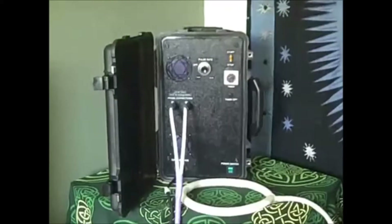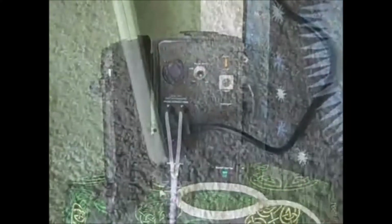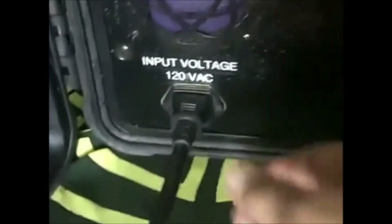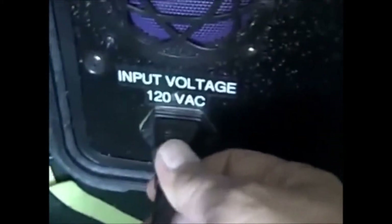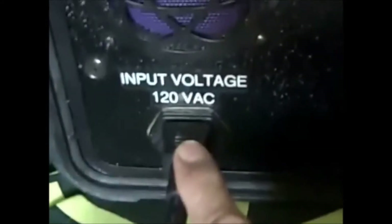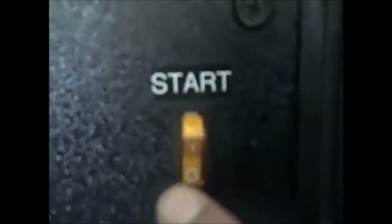Now we're going to talk a little bit about how the system works. First of all, the system should always be plugged into a power strip. You're just a couple of steps from getting started here. Make sure that this is plugged in at the input voltage of 120 volts. There's your cooling fans, this is your pulse rate — we're going to talk about that — set your timer, your start button, always make sure this is in stop, and your power switch.